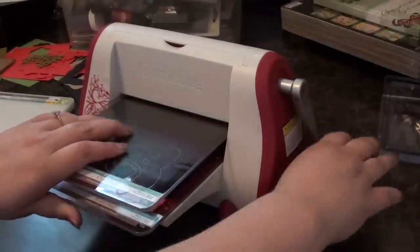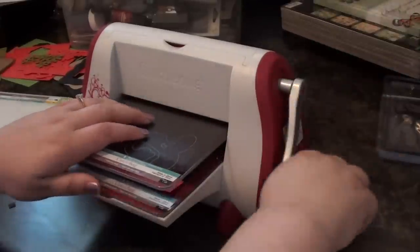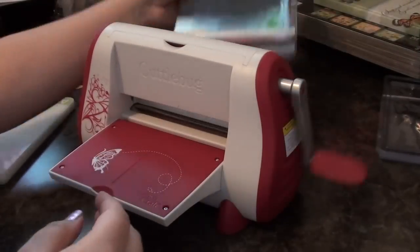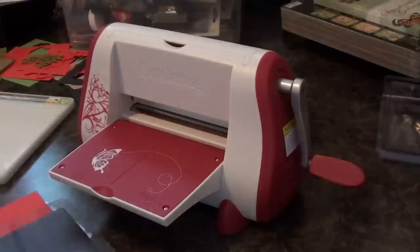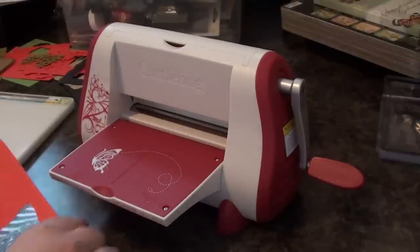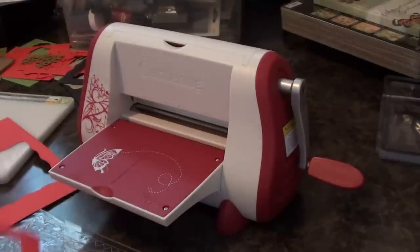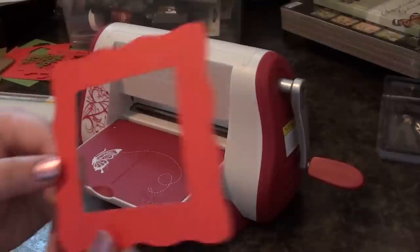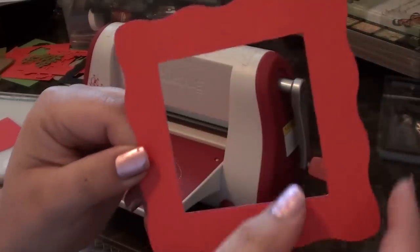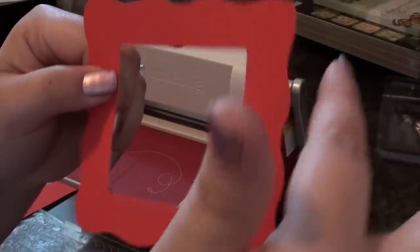And then all you have to do is just run it through, and it'll be just a little snug — just perfect. It won't be hard. When you hear that little clicking sound, it's okay — you didn't break anything. And then you have your pattern, but you also have your little design.